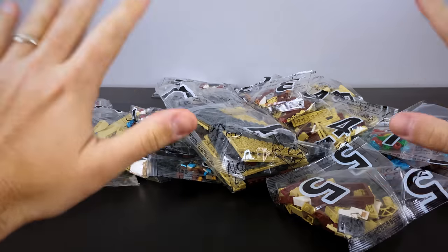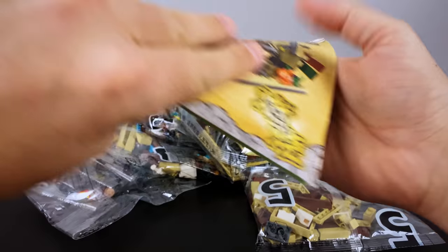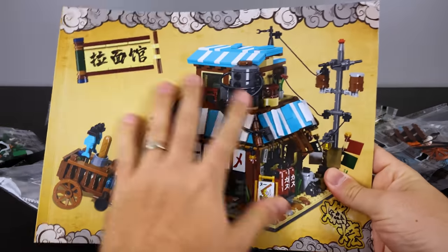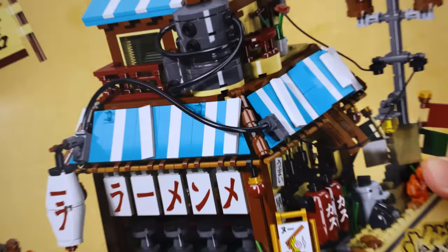Hey everybody, BAM Collectibles here. Today we're going to be building Ichiraku Ramen's shop. This is not an official product, and we'll go over some of those details after we take a look at the minifigs.